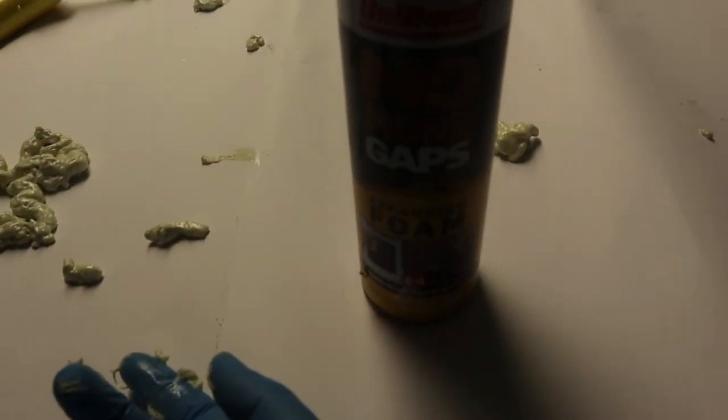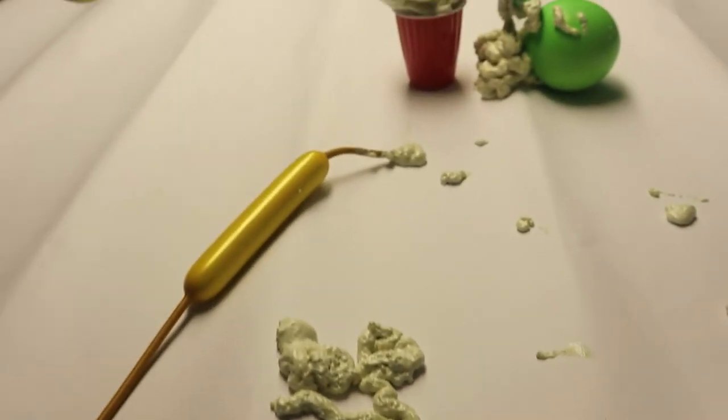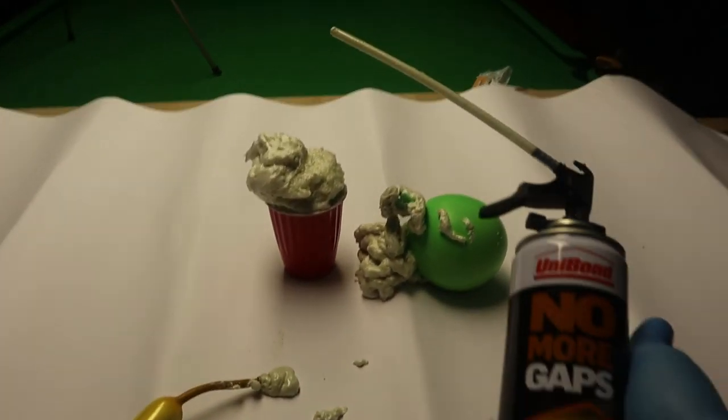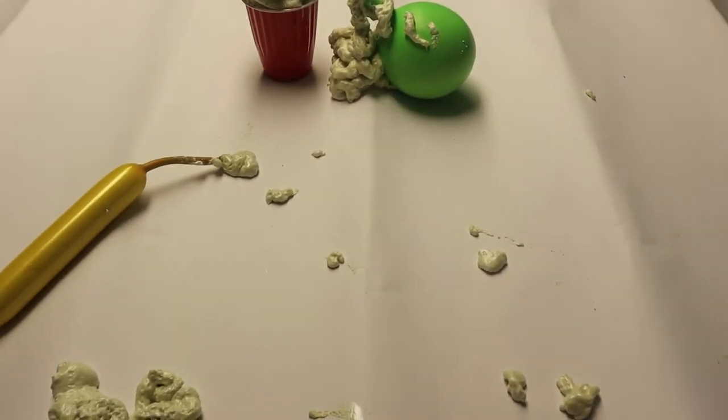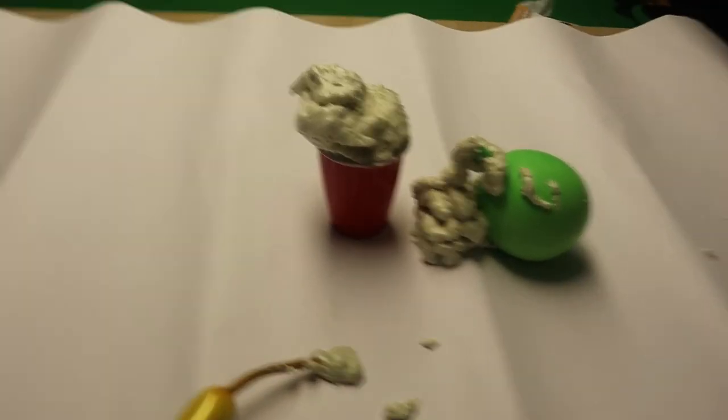I think next time I'll use more expanding foam, like an instant expand or something. This one's Unibond No More Gaps expanding foam — but maybe there's another one. Guys, I'm Sash The Motive. I hope you enjoyed the experiment. Like, share, subscribe, comment below. Thank you very much for watching. Over and out.